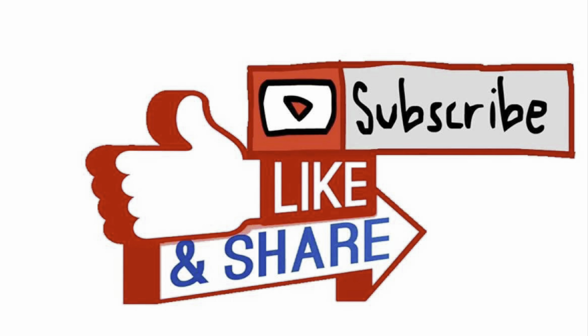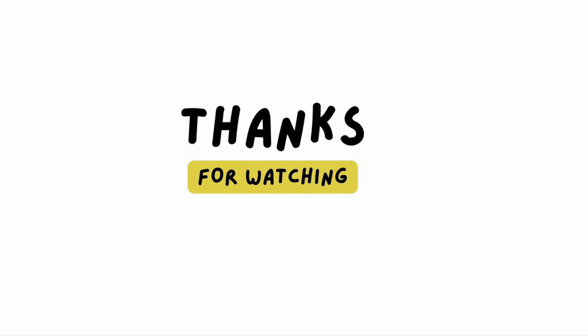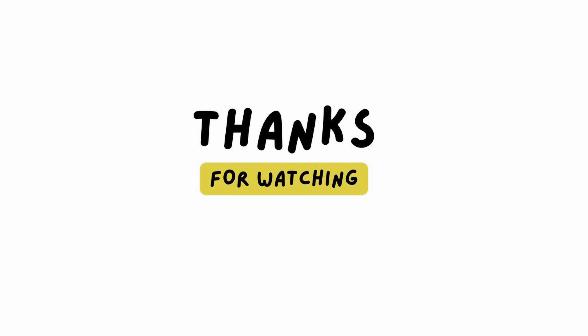Thanks for the support. I'll see you tomorrow — I have some more coming, so another unbox tomorrow. See you tomorrow, good night!